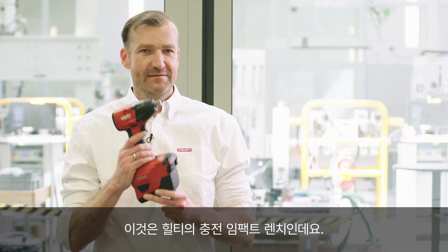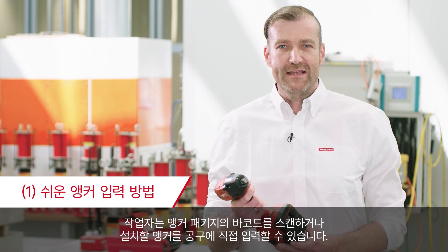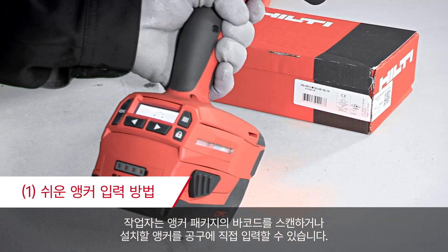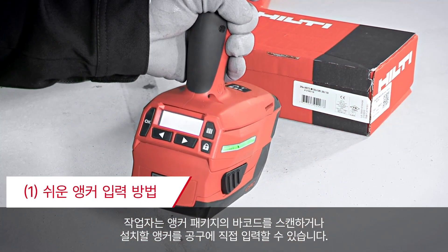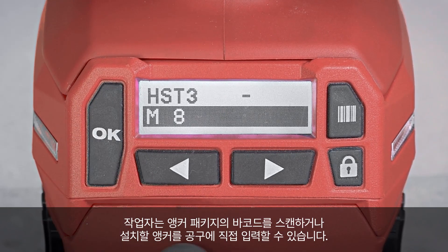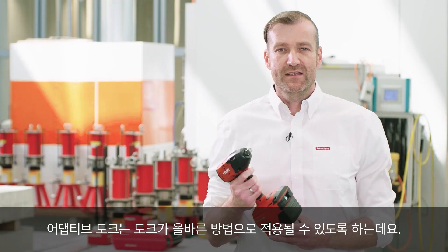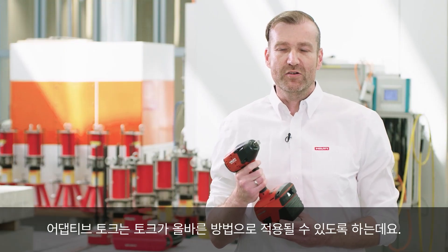It is our cordless impact tool, the SEW680. The installer has two possibilities: either he scans the barcode on the package, or he puts the anchor which he wants to install into the display. The RT technology ensures that the torque is applied in a correct way.